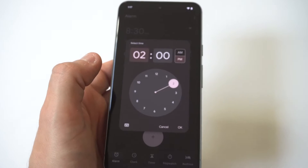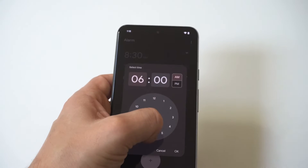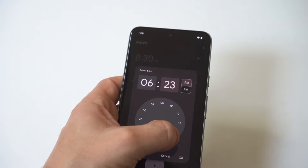I'm going to do one from scratch. You just want to hit the plus icon and then it's going to give you the option to choose AM or PM. We're just going to go for around 6 AM for this example.